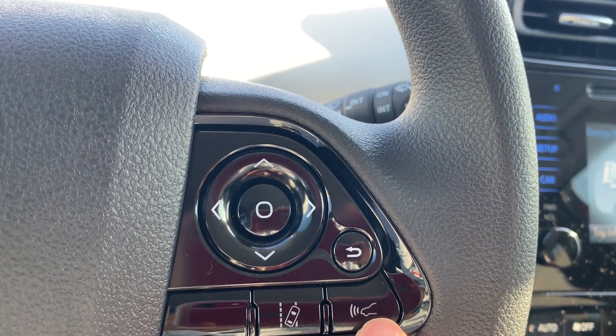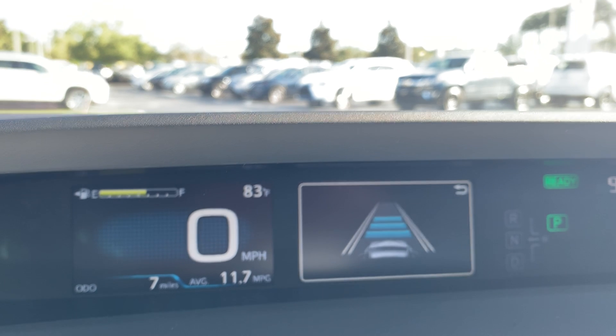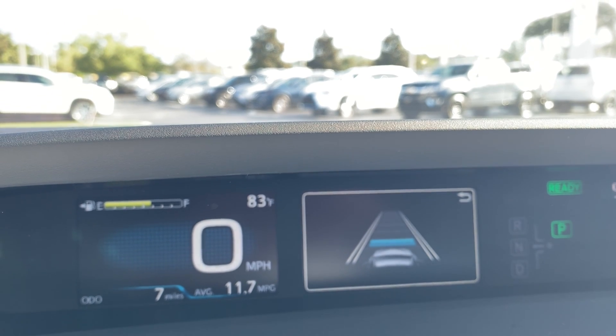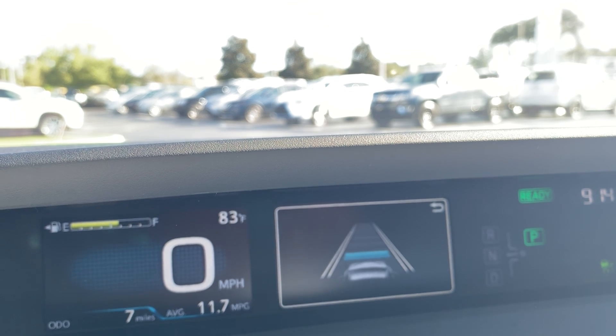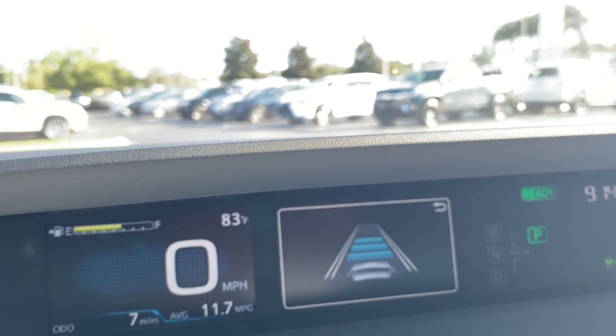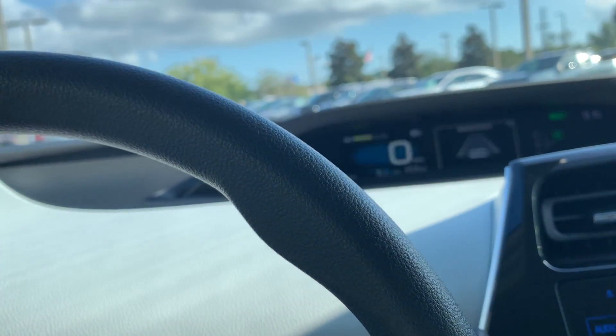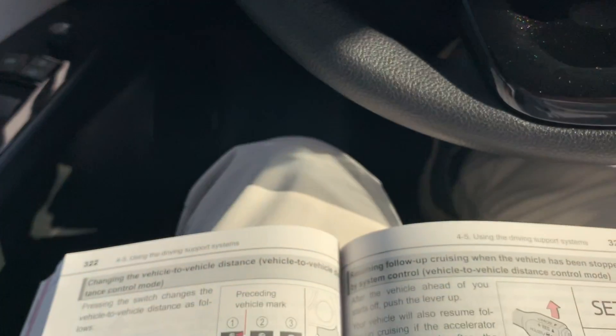When you hit that button, you'll see on the dash that you'll have three bars — one, two, and three — and those represent different distances. Now when you set your cruise control and you're at 65 miles an hour and someone's going 55, it's going to keep that distance depending on that adjustment, whether it's three bars, two, or one.